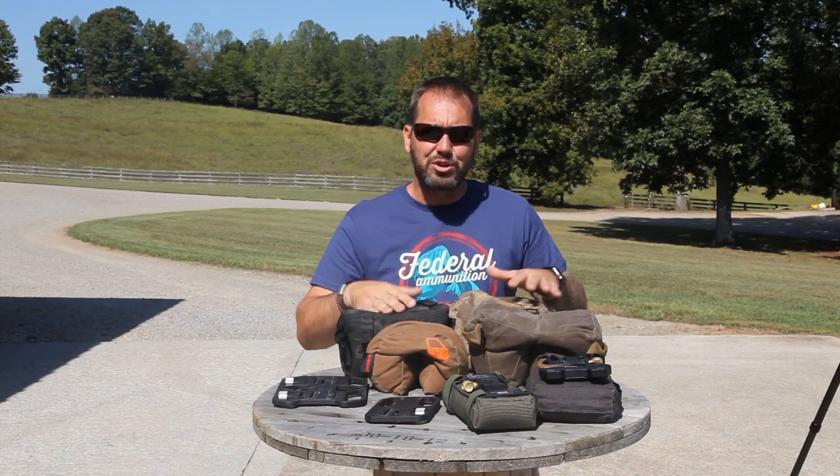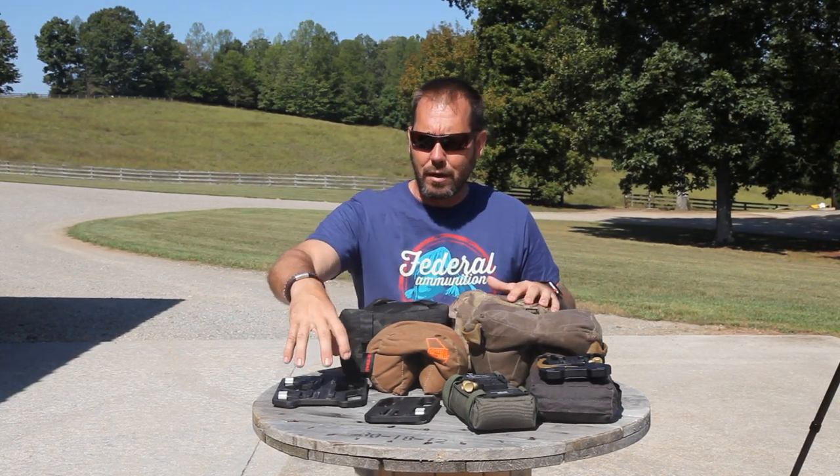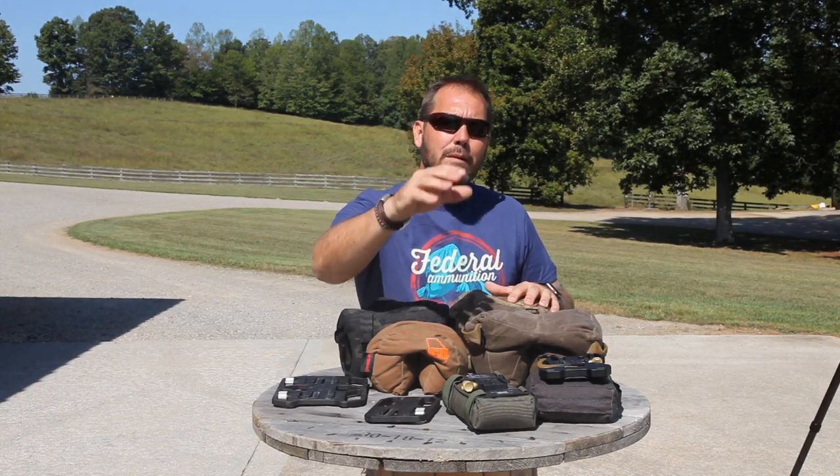Hey, it's Buck. Have you been at a match and watched a top pro shooter make positional shooting look really easy? On today's episode of Precision Rifle Network, we're going to cover the advancements in shooting bags, shooting plates, and positional shooting. Stay tuned for some pro tips.